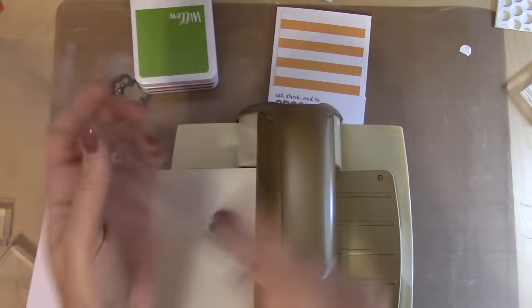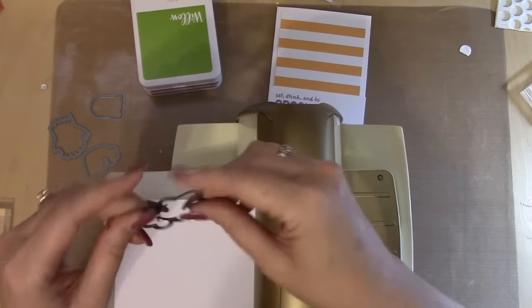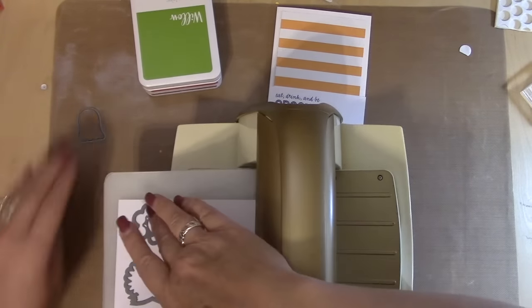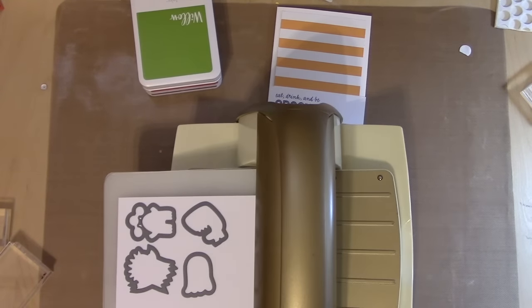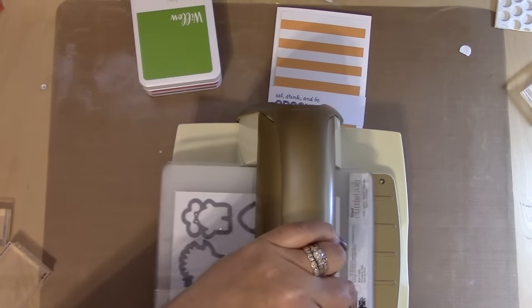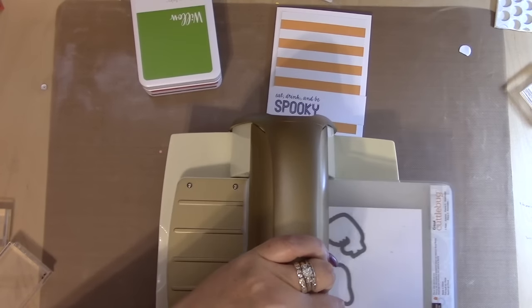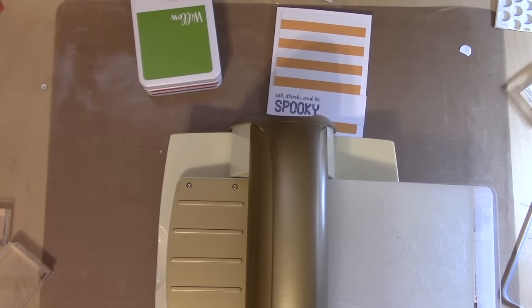Now let's talk about running these dies through the Cuddlebug. The sandwich starting from the bottom is: the A plate, the B plate, the paper, the dies — you want the ridge side down, that's going to be the cutting surface — and then the C plate. So A, B, paper, die, C — that's from bottom to top. All right, you just roll that through. I've felt like rolling it a number of times but it's really not necessary, because the die cuts all fall out pretty quickly.